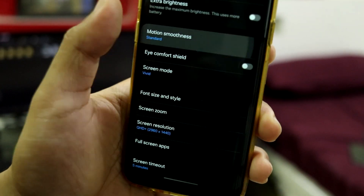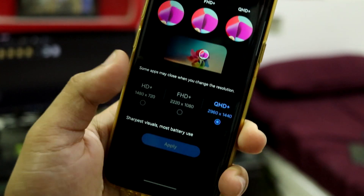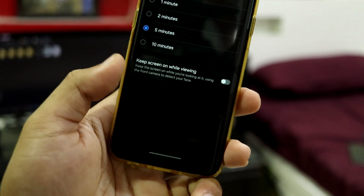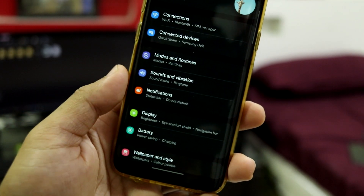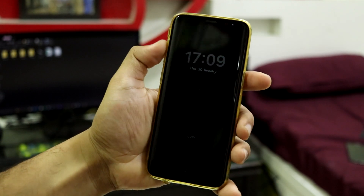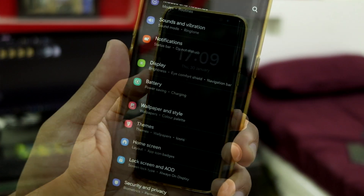We have Eye Comfort Shield and motion smoothness — you have to set that to standard because we don't have adaptive 120Hz display support. We have screen resolution support; you can use FHD or HD+ to save battery, but QHD+ works fine for me since this is not my daily driver. Screen timeout goes up to 10 minutes. We also have always-on display — let me give you a quick look. This is how it looks; it might appear dim on camera but on your device it will look really fine.